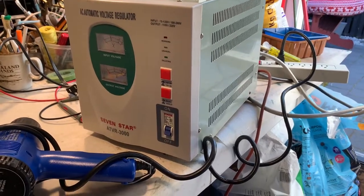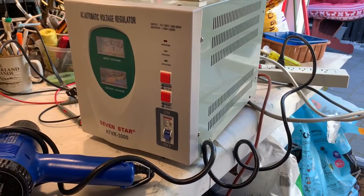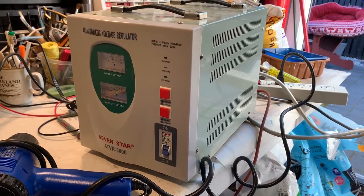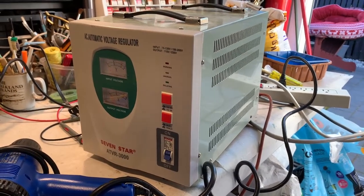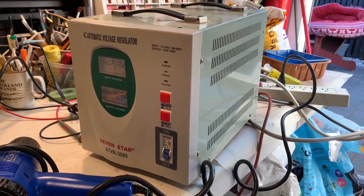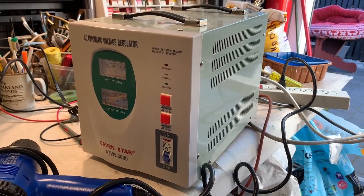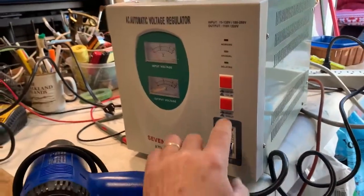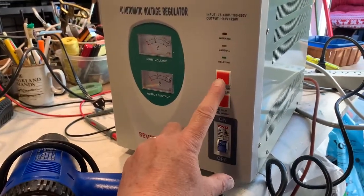There's one circuit board that grounds through an L-shaped metal lug on the bottom, and the screw was not tightened properly. I cleaned that up and tightened it, which seems to have cured the fault. It also has a delay mechanism when you switch it on, and you can switch off the 110 volt output if you want.